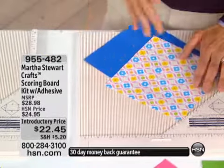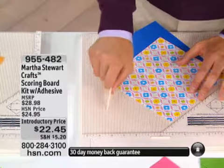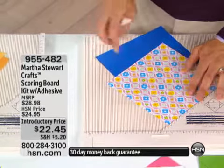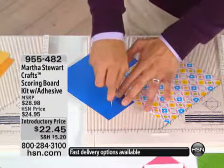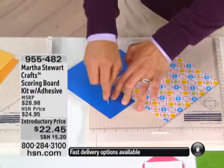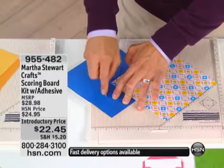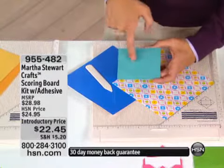It comes with this — it works for 12 by 12 sheets of paper, and it's a little bit larger than that so you can actually do something larger. It has a groove at every one-eighth of an inch, and what that does is a lot of different things. It's different than any other scoring board — you can actually do patterns in your paper by scoring at every other eighth of an inch, and you can make these lines.